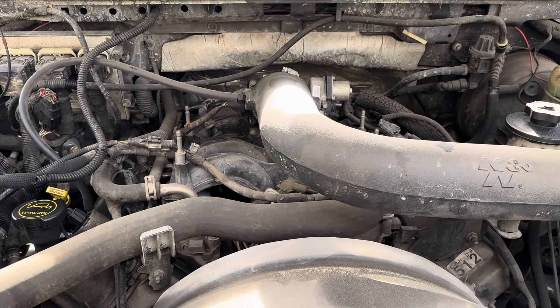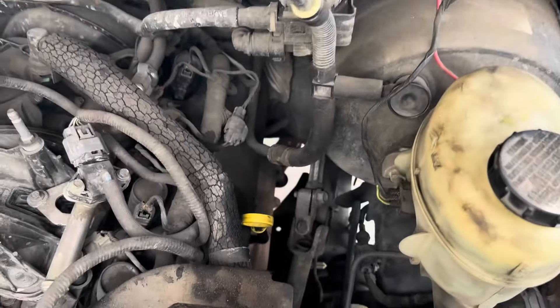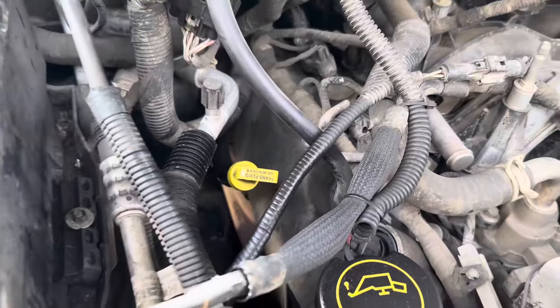First of all, you should have two dipsticks if your vehicle is kind of older like this one right here. This over here is the oil — that yellow one right there is the oil. Over here is the transmission fluid; it even says right there 'transmission fluid' on it.